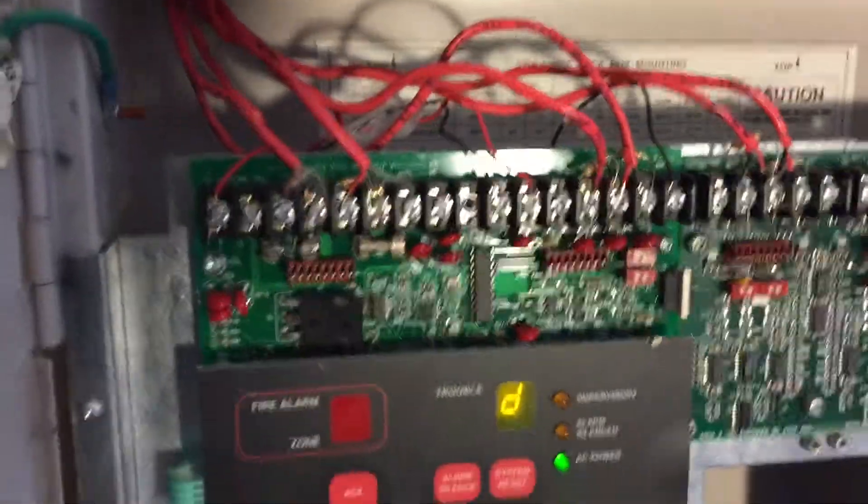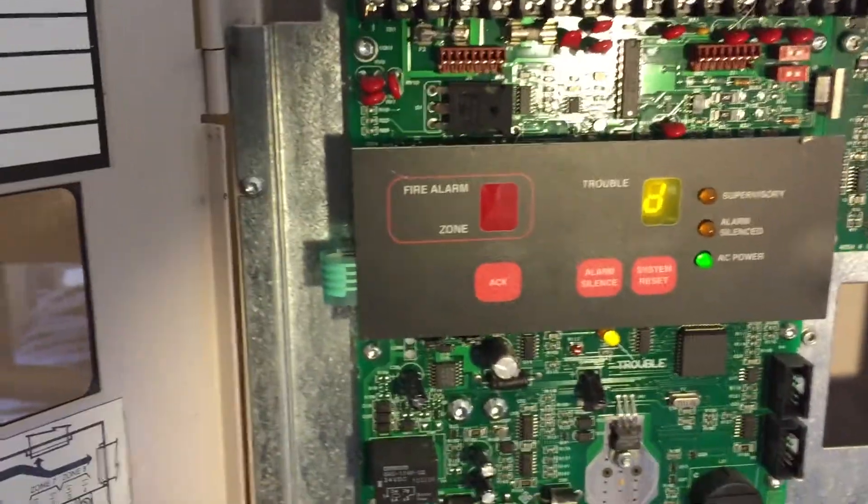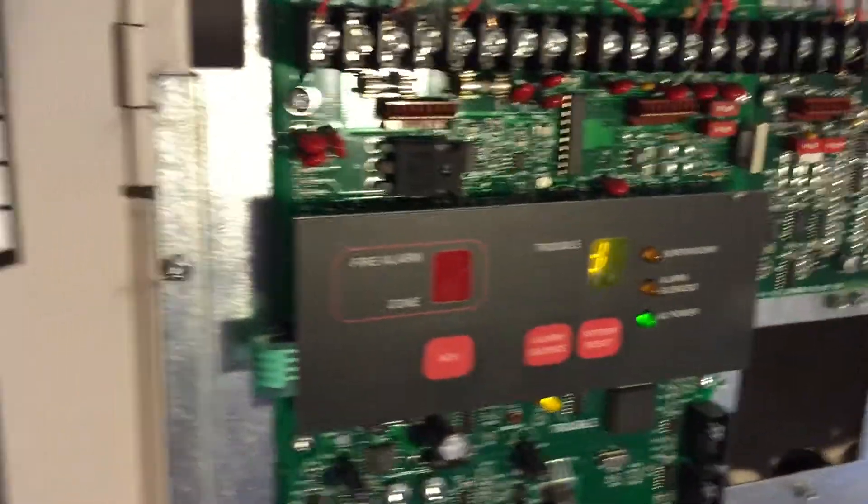It looks a bit sloppy right there, but oh well. I have all that, and no, I don't have the batteries hooked up just for the sake of this not being on for that long. Alright, so there's the panel.